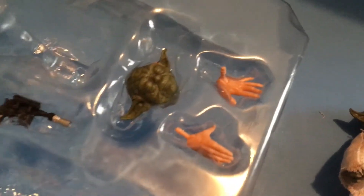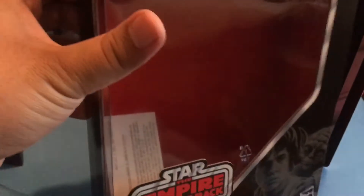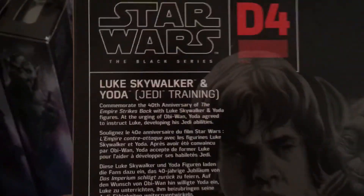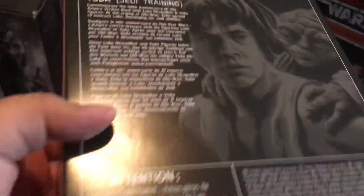Back into the package you go. Here's some extra hands for Luke so you can make him stand. There's a gun and there's Yoda's cane. And there's the box — check out the box real quick before it's gone. It's got information about him. It's Deluxe 4. And here is your barcode.